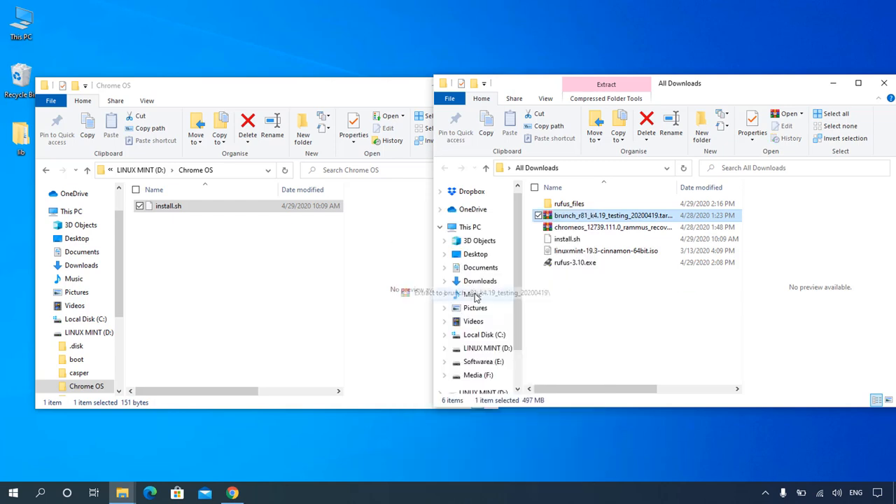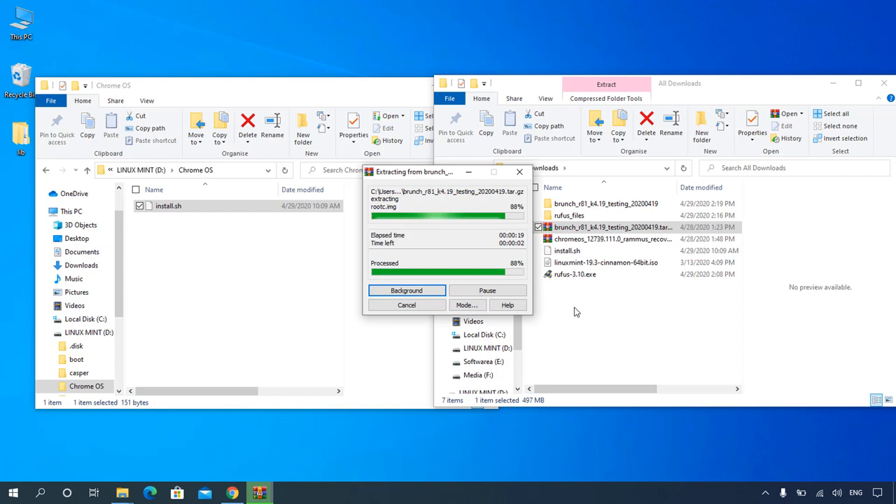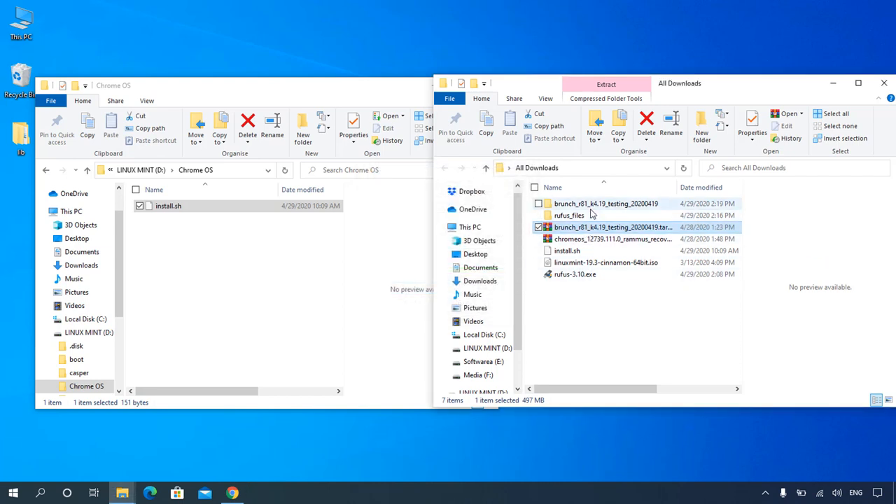Extract the files using WinRAR into the Chrome OS folder on the bootable pendrive.